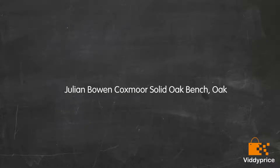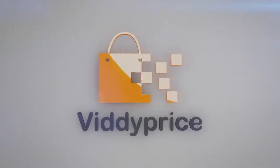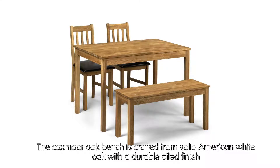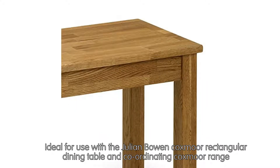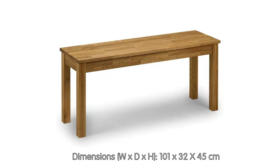Let's talk about the Julian Bowen Coxsmer Solid Oak Bench. The Coxsmer Oak Bench is crafted from solid American white oak with a durable oiled finish. Ideal for use with the Julian Bowen Coxsmer Rectangular Dining Table and coordinating Coxsmer range. Simple self-assembly required, no extra tools needed. Dimensions W x D x H: 101 x 32 x 45 cm.